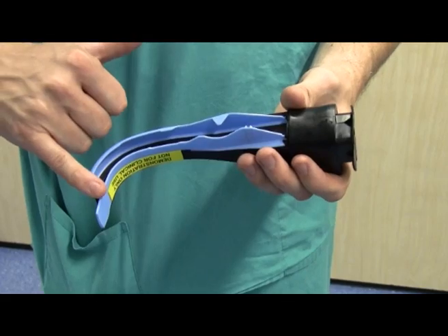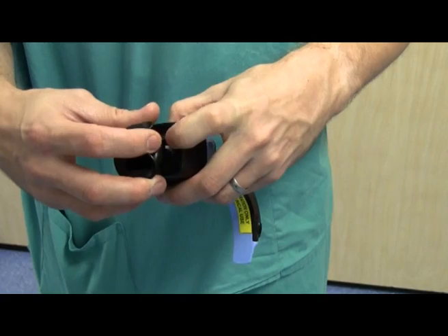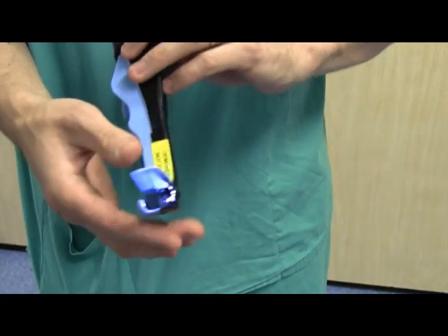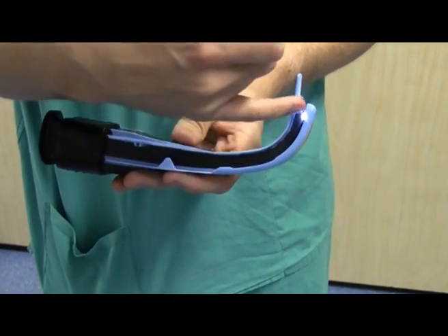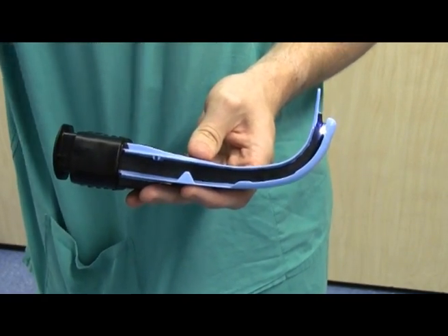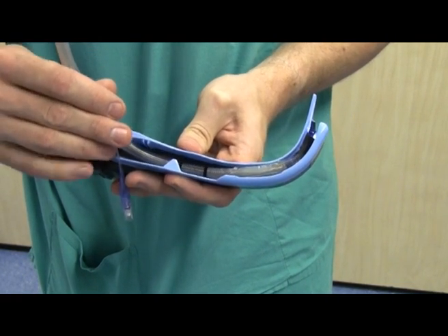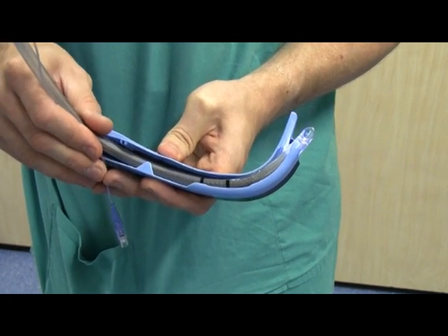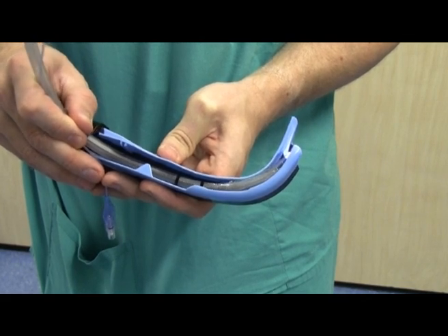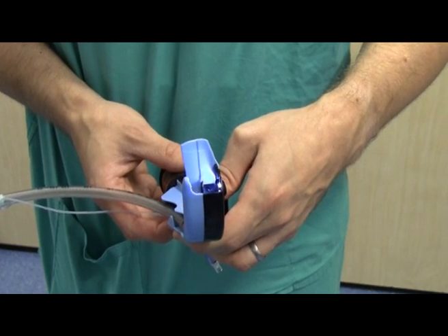The Airtrack laryngoscope is a single plastic unit — it consists of a blade, an eyepiece at the top, and an on switch, and if you look at the bottom that activates your light source. You'll notice there's a channel at the side into which you pre-load your endotracheal tube. It's important that the tube doesn't go beyond the tip, so pull it back so that you can just see it. And now you're ready to perform your intubation.